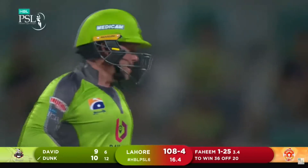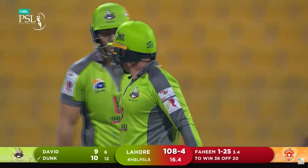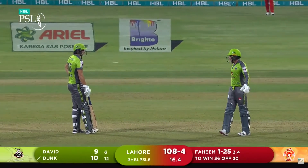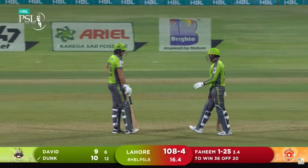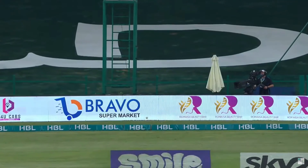Nicely nudged for four — excellent timing, it's a cracking shot there from Dunk, and I think it's gone all the way. Great shot from him under pressure. If you ever needed somebody to crash those fours and sixes, Dunk is the guy. Effortlessly lifted over mid-wicket, staying back in the crease — just a mere flick of the wrists.